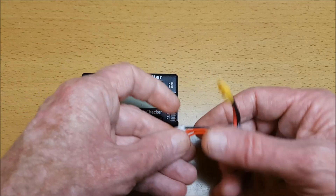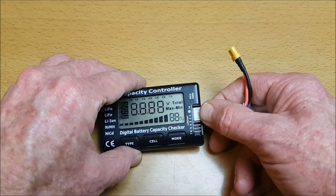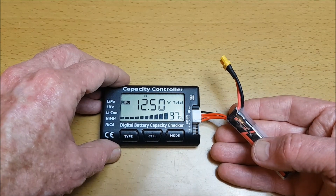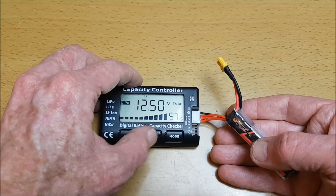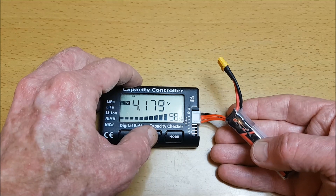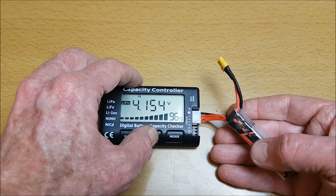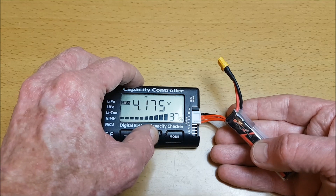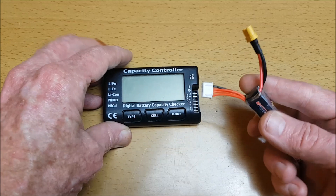Looking at it fully charged again now: 12.5V at 97%, with cell readings of 4.179V, 4.154V, and 4.175V.